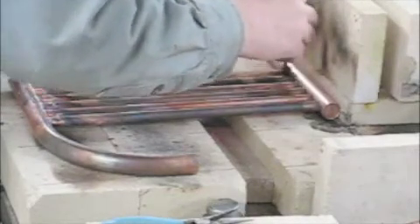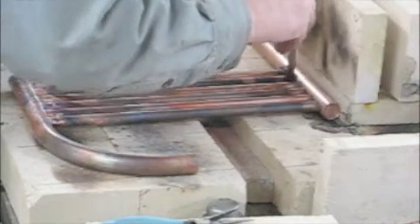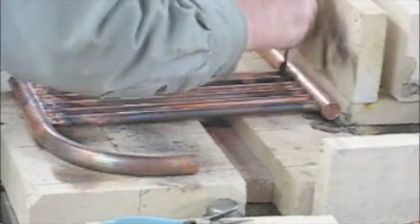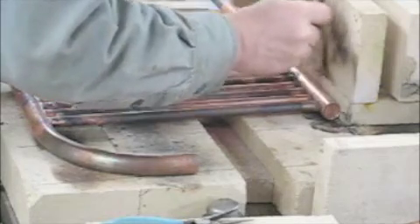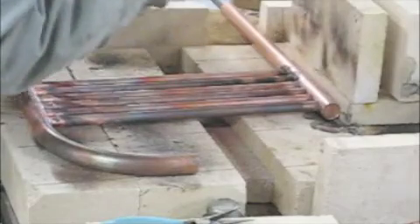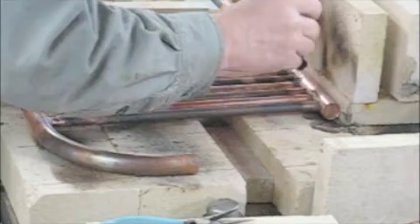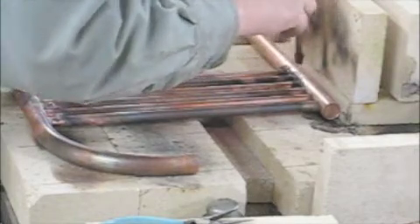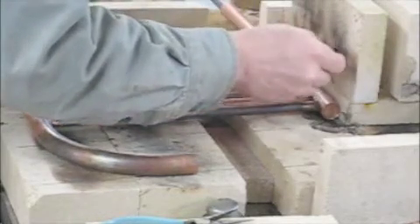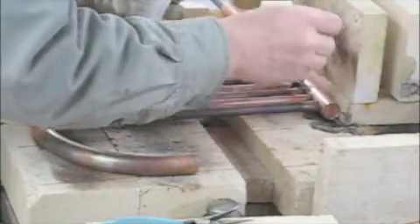A little bit of flux here and there. I fluxed the three-eighths inch tubes but we're going to put a little more on to make sure the edge of the three-quarter inch tube has some on it. This takes a little bit of time, but as a friend of mine told me, flux is cheap — and I think he was referring to the price of it compared to silver solder.